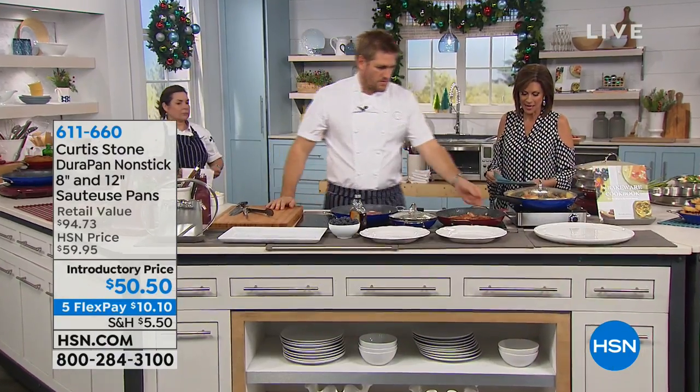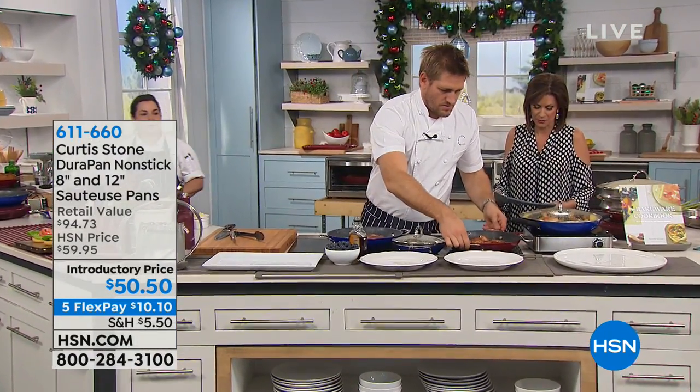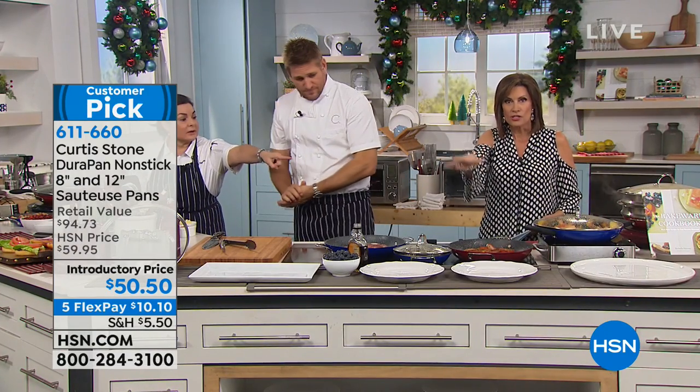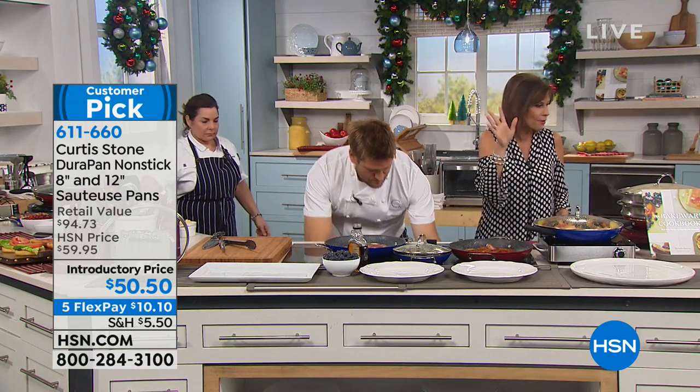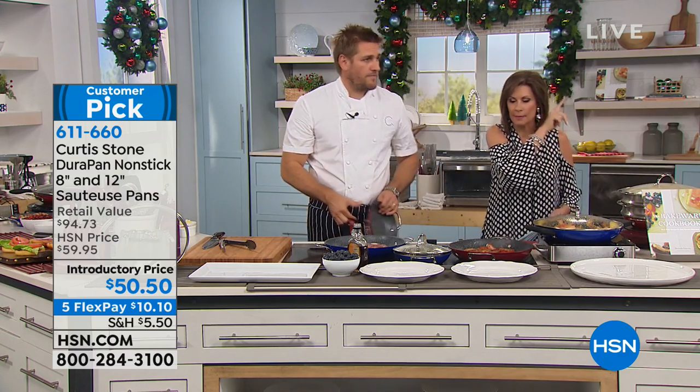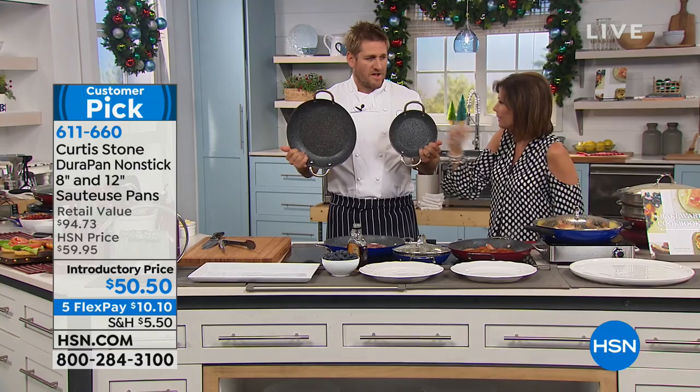We're going to start off right now with something very special, because what we have — not one, but two of your sauté pans. These are perfect. I wanted to show you what they look like, but we'll just show them to you right there. They're right here.